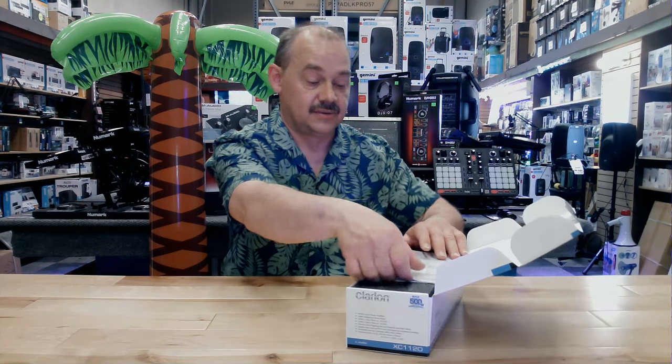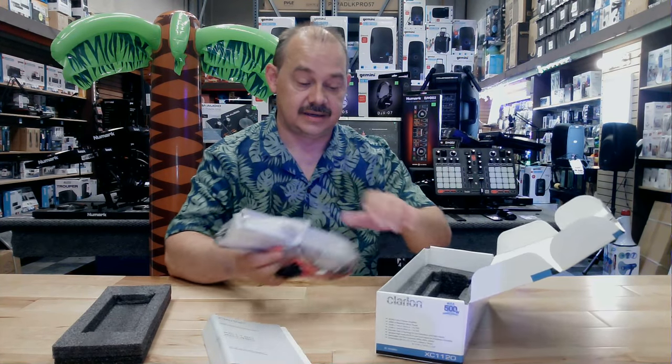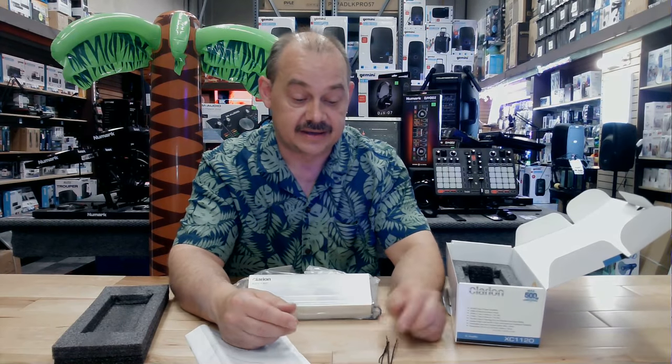When we open it up, we're going to get a manual to show us how to install it and set it up. Nice black foam packaging, and there you go — that's what you're paying for right there. There's even a wire at the bottom of the box.